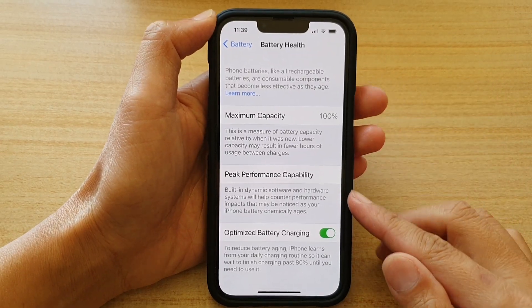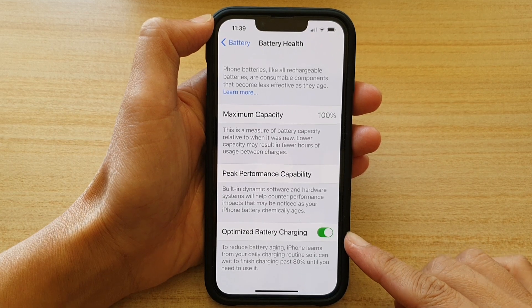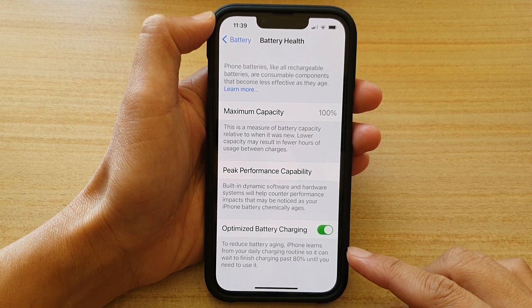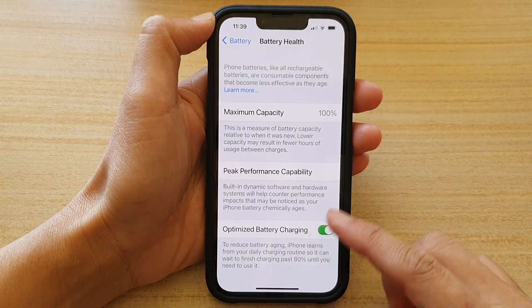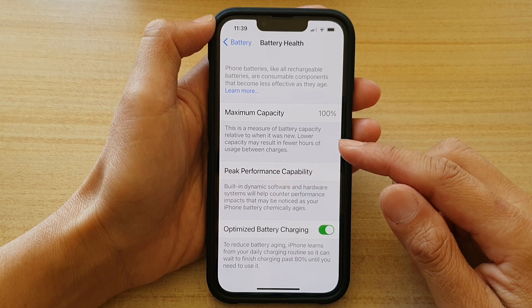In this video, we're going to take a look at how you can enable or disable Optimize Battery Charging to reduce battery aging on the iPhone 13, iPhone 13 Pro, iPhone 13 mini, or iPhone 13 Pro Max.